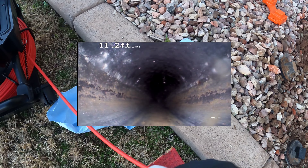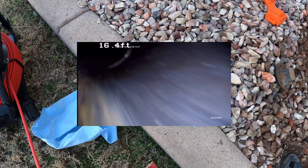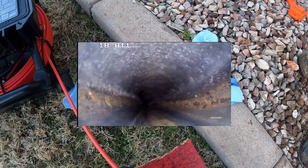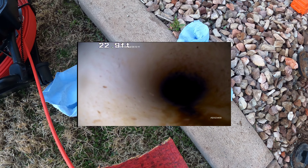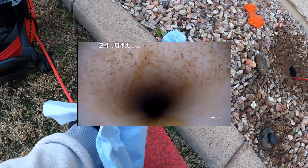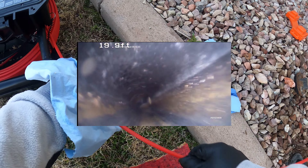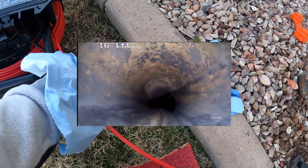We're going down the back clean-out on Reginald Avenue. Good ABS pipe, got a little bit of a turn at a few feet in. That white pipe right there is the city connection — that'll be down at the street. So a nice short run of about 20 feet out to the city.